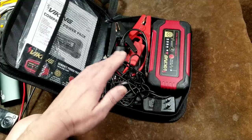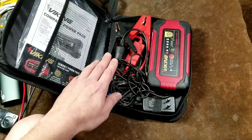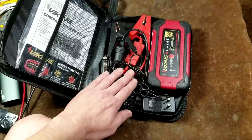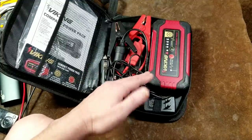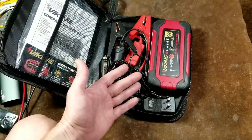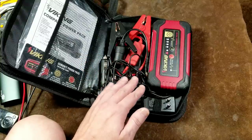A little jump starter is really not going to give you a significant amount of extra energy. There are a lot of complaints about these, but also a lot of satisfied reviews. These obviously work much better on something like a Honda Civic with a small battery. Number two: these are not a replacement for a lead-acid battery.